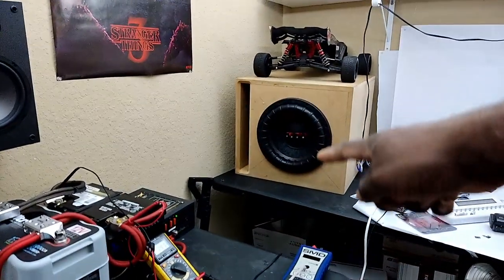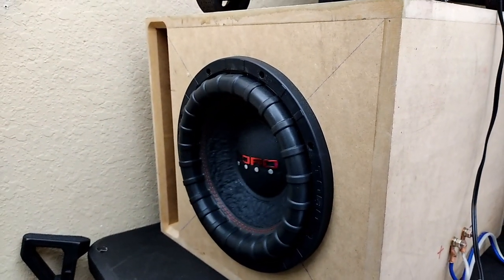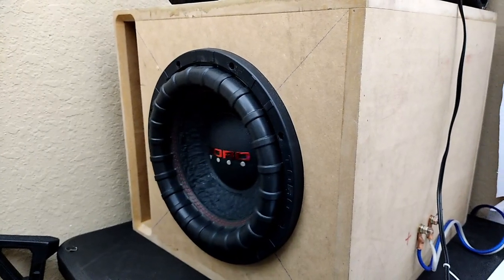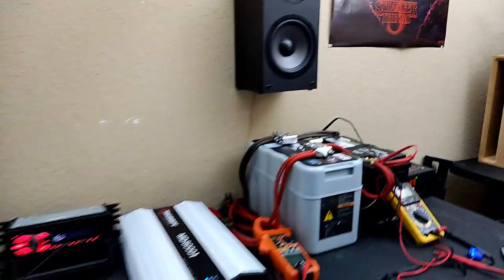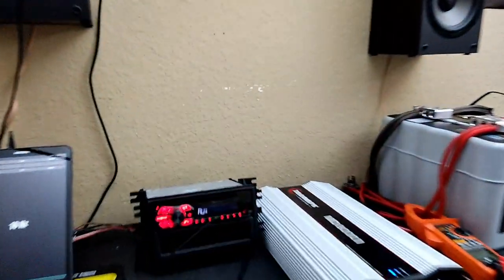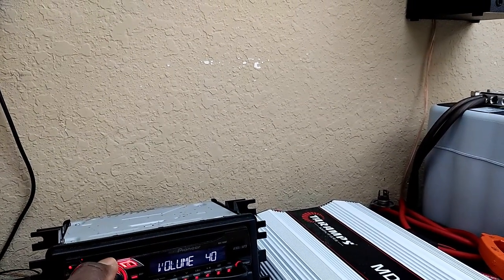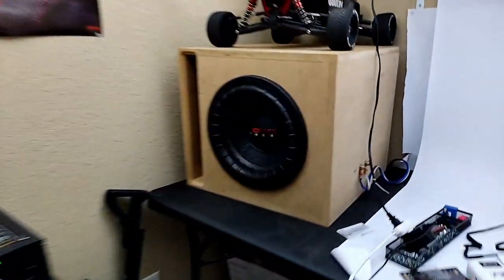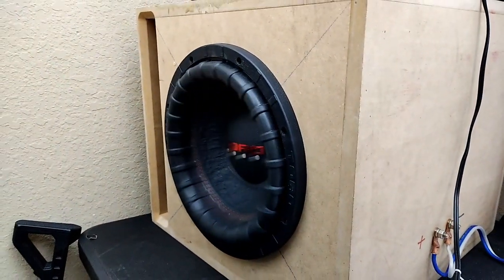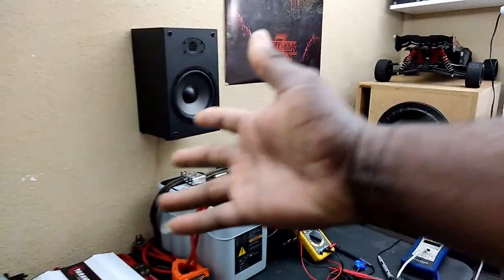I can actually feel vibrations in this room coming from this thing cycling at 10Hz — that's 10 cycles per second. Whoever said this thing can't do it is full of it. Let's put it on about 40 so you guys can really see it. There you go. What are they talking about? My whole room is shaking right now. 10Hz.